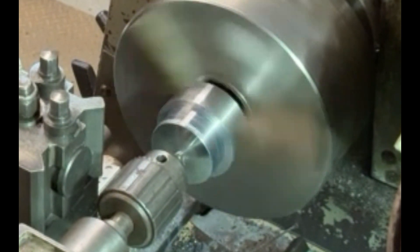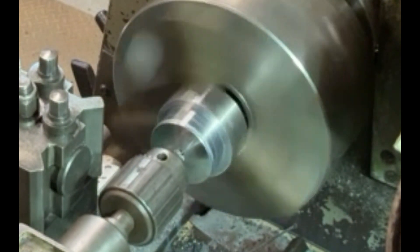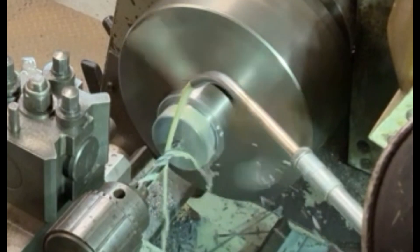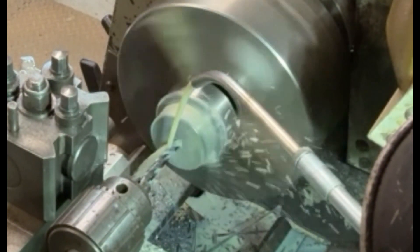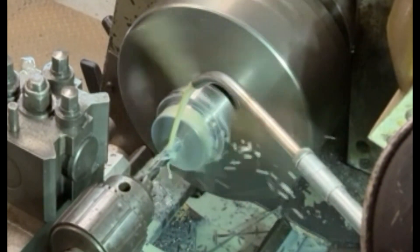The next stage is just to put a centre drill into the end so that I've got a bearing on the end of the piece of steel. And here I'm just putting in a clearance hole for an M8 Allen screw — it hasn't got to go all the way through because this piece is only about 12mm thick.